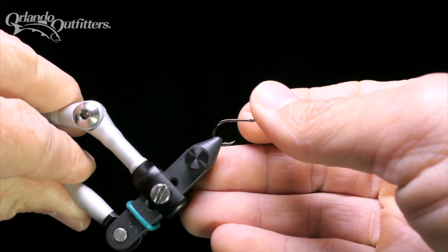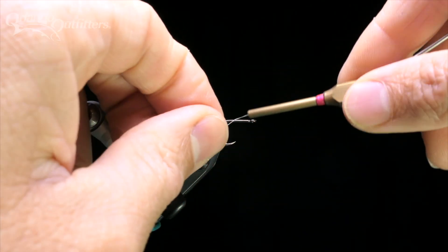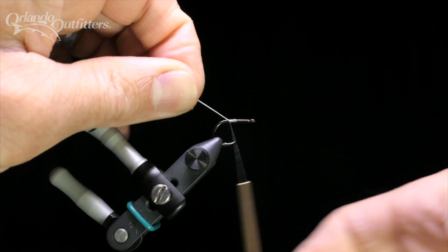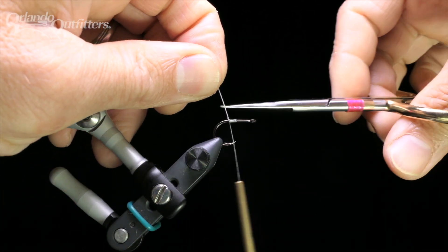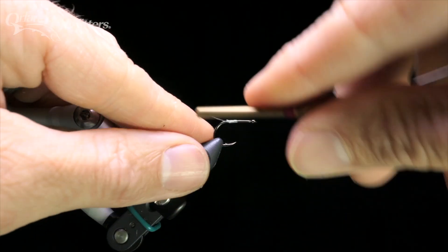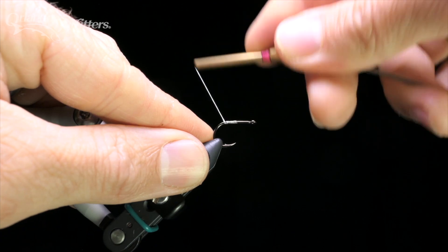Put the hook in your vise. Start the thread near the middle of the hook shank. Wrap back to just in front of the bend, laying down a thread base. Then trim the thread. Wrap over the tag end, then a little way up to give yourself some room to work.